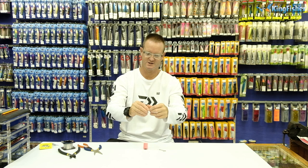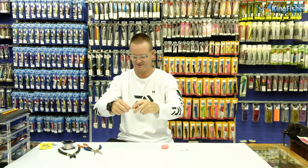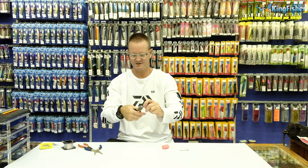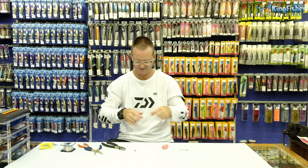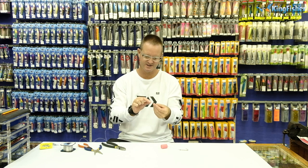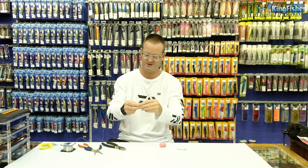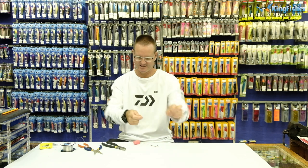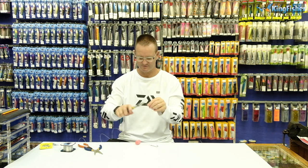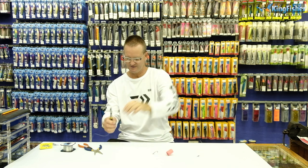One, two, three times. Take the tag end, pull it tight. There's a figure of eight — lubricate, slide down. Now we make our sinker trace. We cut the tag end. We take about 40 centimetres of nylon and attach it for our sinker. Again, figure of eight — one, two, three — take it back through. There's a figure of eight — lubricate, slide down.